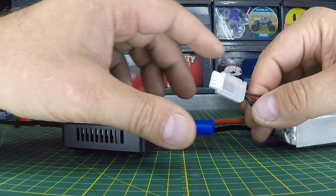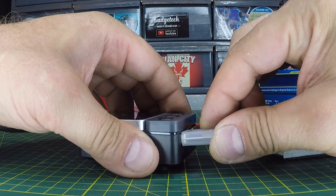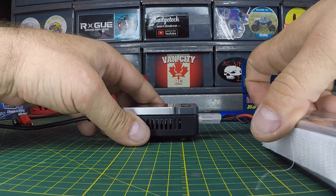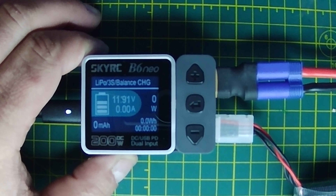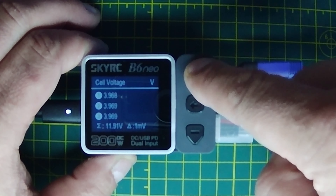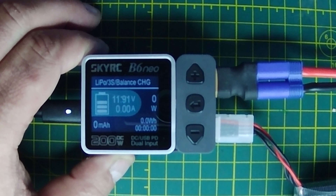We're going to plug in the battery now. Looking at the balance output, the negative is on the far left side, and we're just going to hug that to the very end here. We'll plug in the battery. Then we'll switch to a top-down view and hit enter, which brings us to our battery screen — 11.91 volts. Scrolling up and down takes us through the individual cells as well as the power supply info.